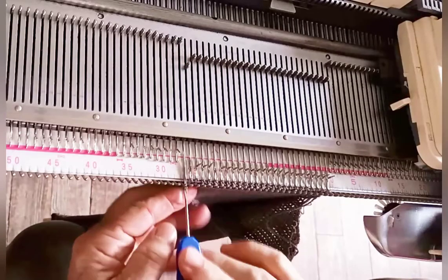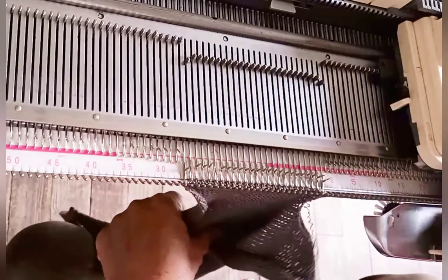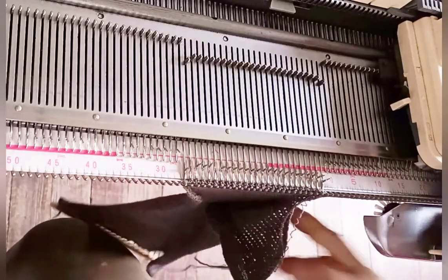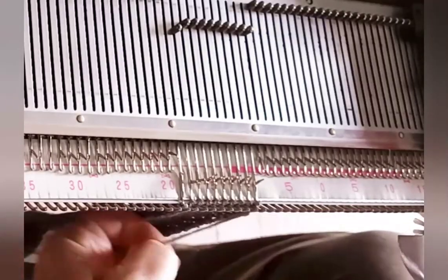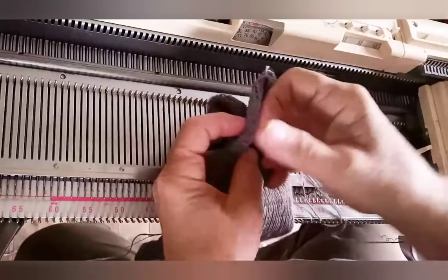Decrease one on each side, knit two rows, and repeat until we're down to 10 stitches for this portion of the toe. It may help to hang a claw weight on the rest of the fabric to keep the knitting behaving nicely. Bind off the second tip of the toe. That's it for the knitting — easy!